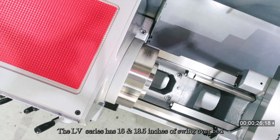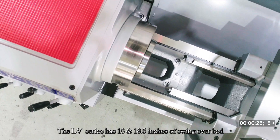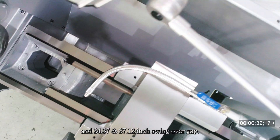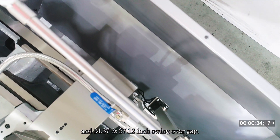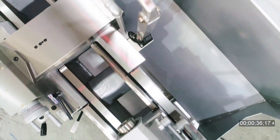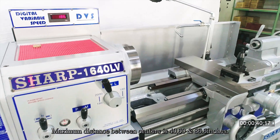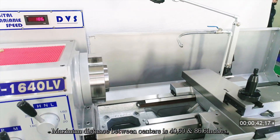The LV Series has 16 and 18.5 inches of swing-over bed, and 24.37 and 27.12 inch swing-over-gap. Maximum distance between centers is 40, 60, and 86.6 inches.